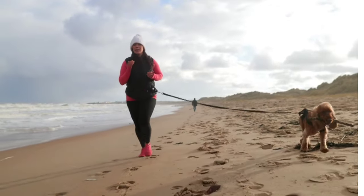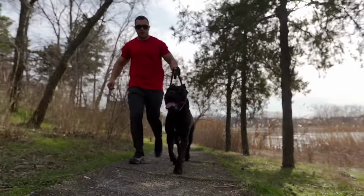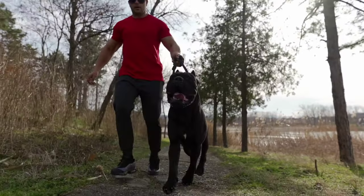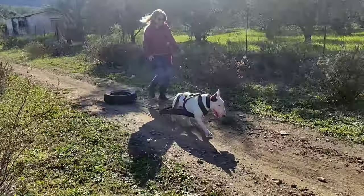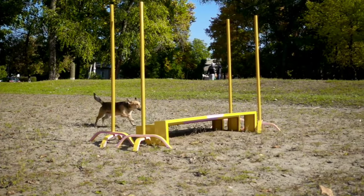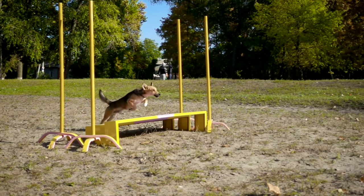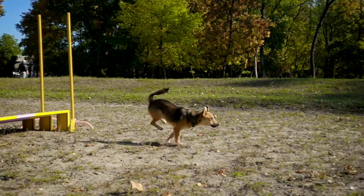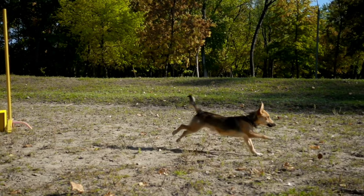Endurance training improves and maintains good cardiovascular function and health. Resistance training strengthens the dog's muscular system and is important for the protection of the joints. When muscles are strong, they provide better support for the joints, reducing the stress and strain during physical activity.